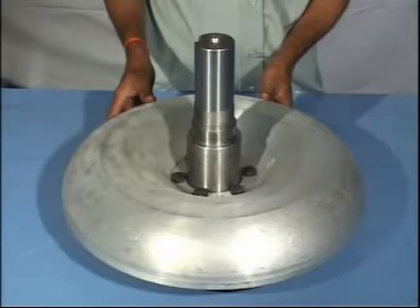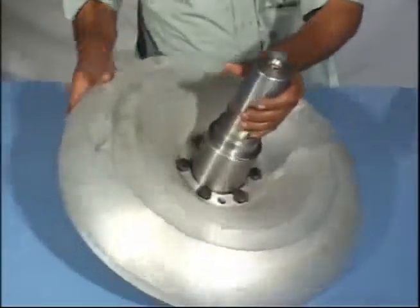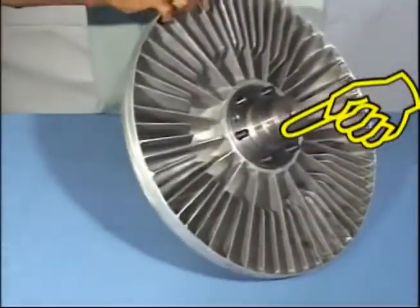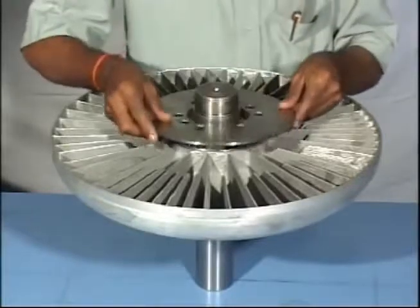Check that the bolt heads are on impeller side up to 11 FCU and casing side for 12 to 41 FCU. Put the baffle on runner.